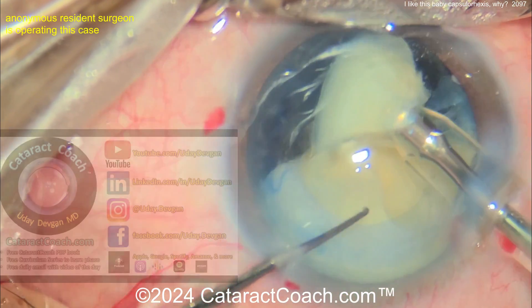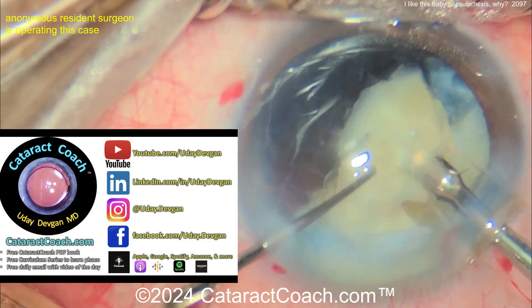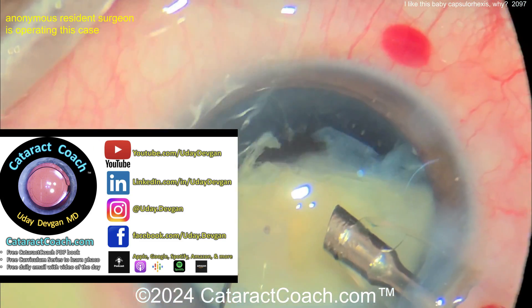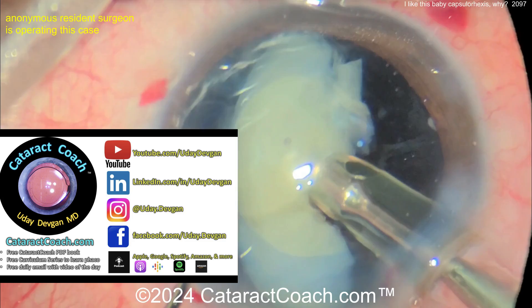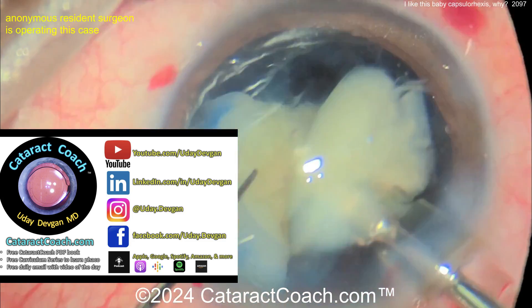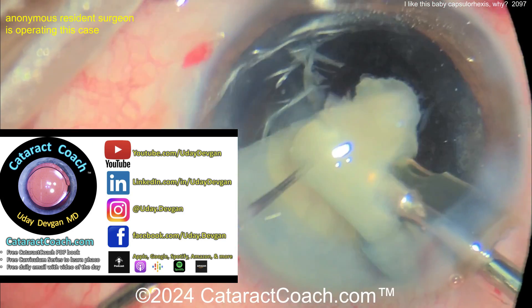Check out our teaching website, cataractcoach.com. It'll be well worth your time, I promise. Free PDF book about cataract surgery, a 25-part curriculum series, Iowa Calc series, a free video every day sent to your email — you get an email of the day. And I've got my podcast — the podcast is amazing, you've got to check it out.